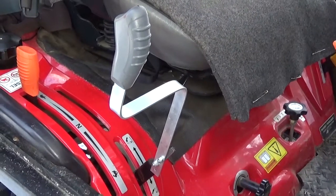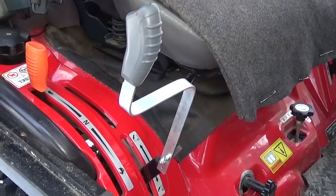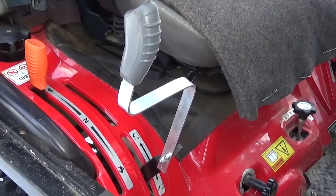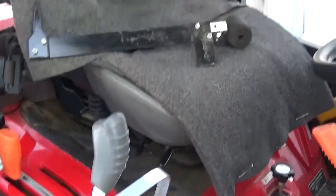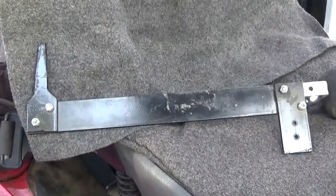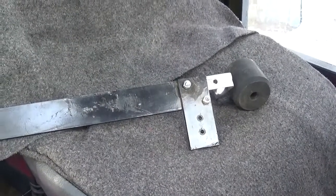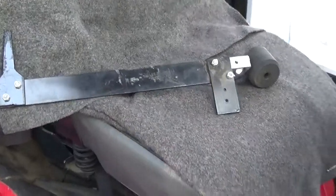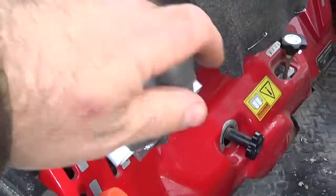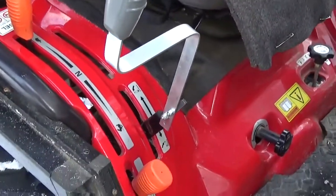Hi everyone, happy new year! This video is about the three-point hitch control arm. Some of you saw in a previous video that I made this piece — I removed it. It was too heavy, I needed a counterweight on it, and riding in rough terrain would move the control arm, something you don't want. So I decided to change it.